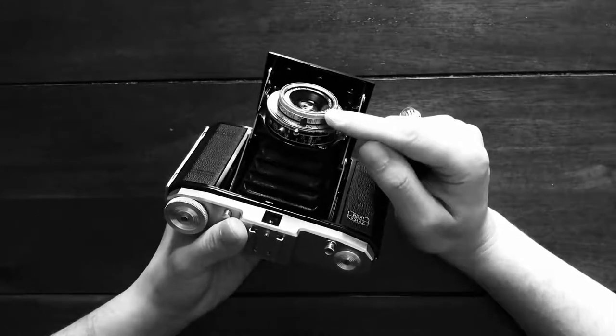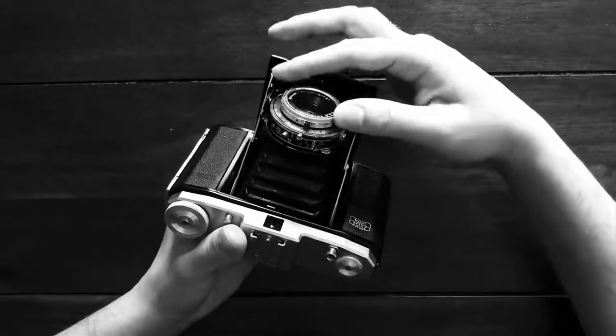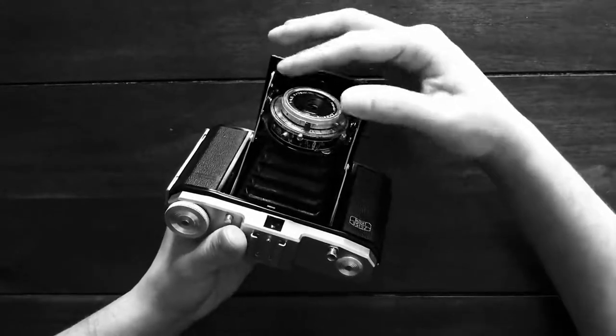One is the distance between you and your subject, so you can change that depending on what you're shooting, and it goes all the way up to infinity.